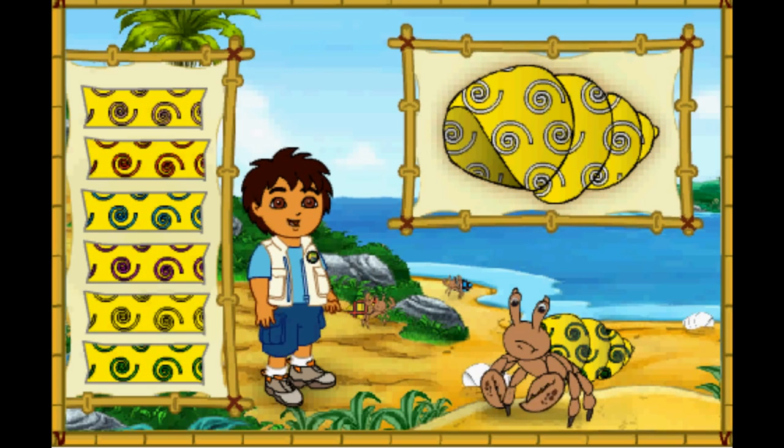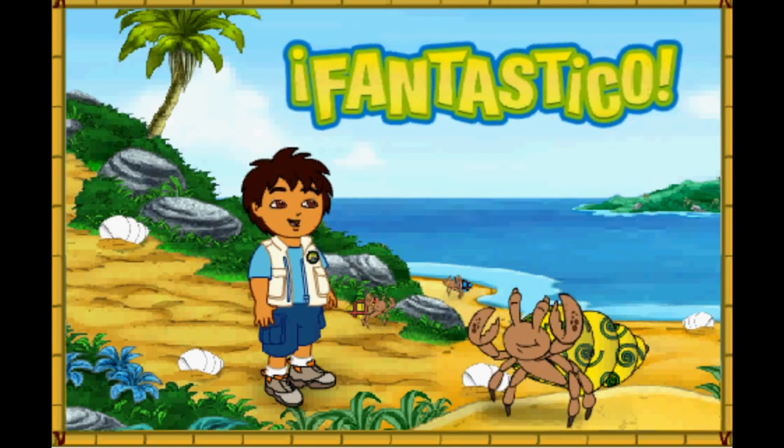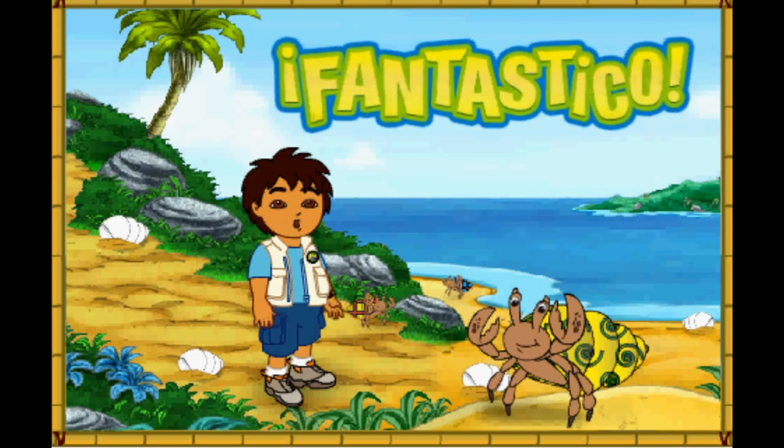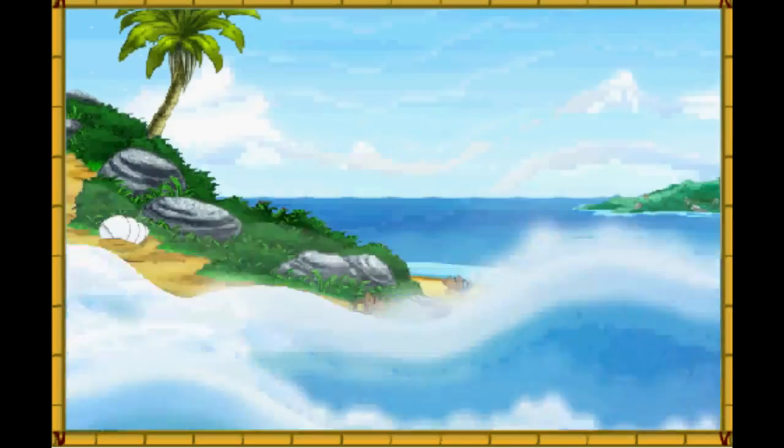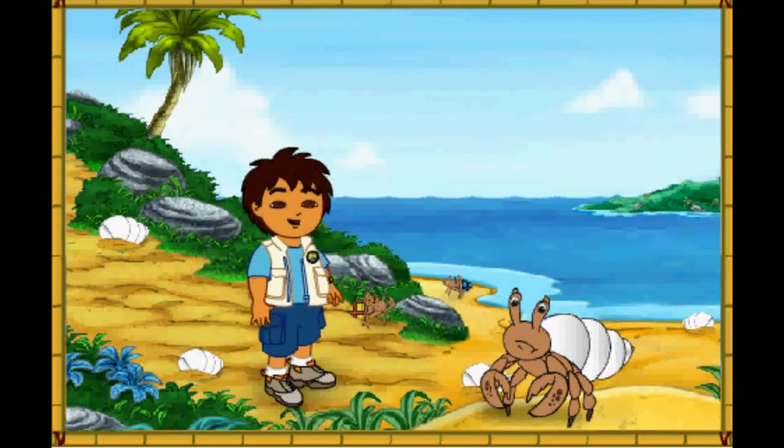Magnifico! We're almost there. We just need to make the pattern the right color. What color is the pattern on his old shell? Fantastico! His new shell looks amazing. Only one hermit crab left to help. Let's keep going.